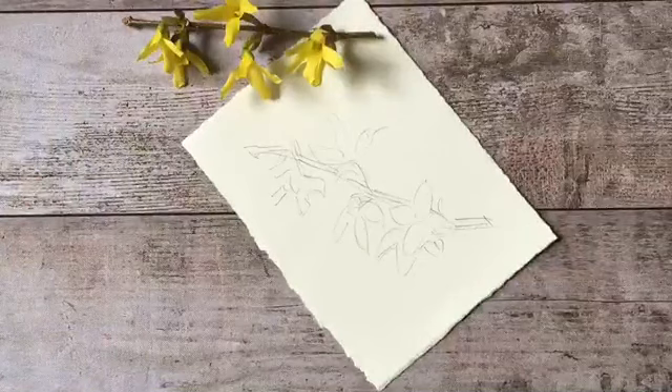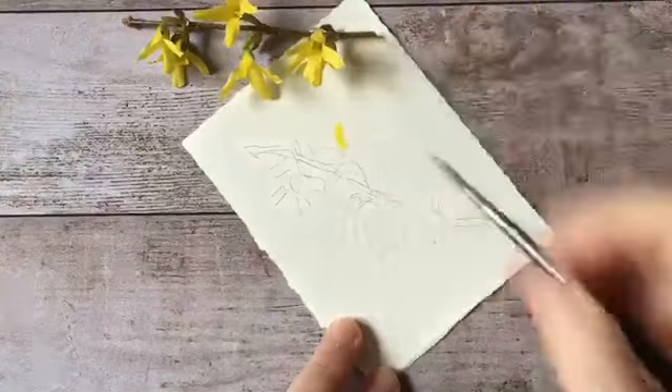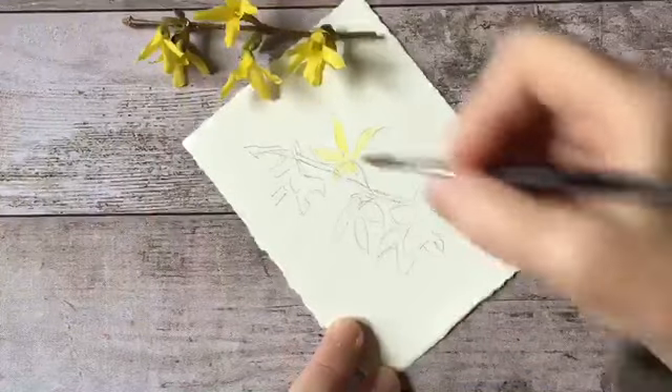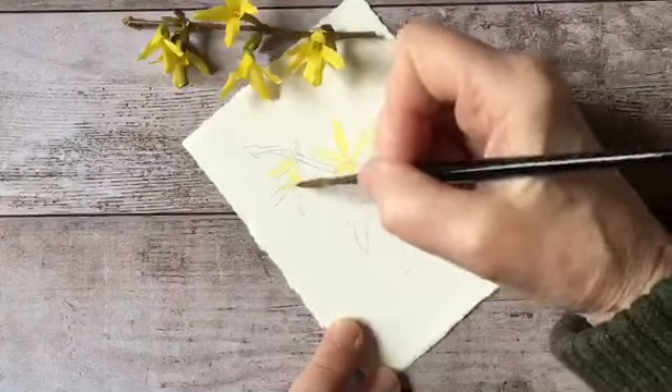Now I'm just going to take a very light wash - this yellow has a tiny bit of red in it to warm it up a little more - and I'm just putting a base coat in the areas where the petals will be.